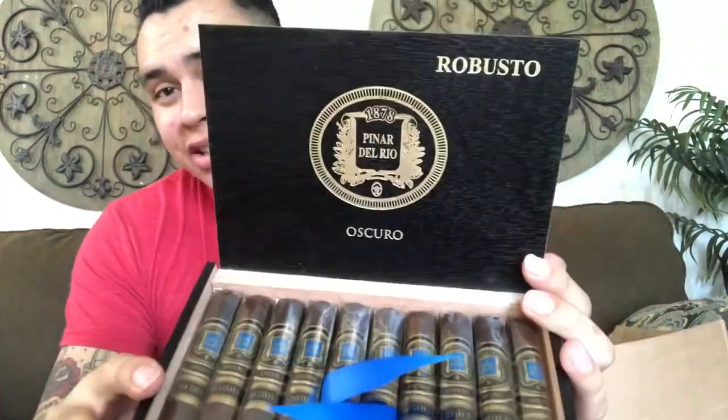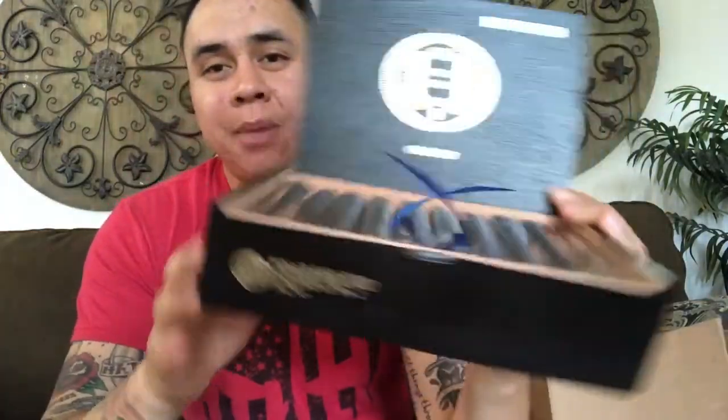Let's cut into this and see how they look. For the price the boxing is amazing. I love the black box with the gold lettering and blue ribbon — amazing looking box. I'll probably keep the box, do something with it.